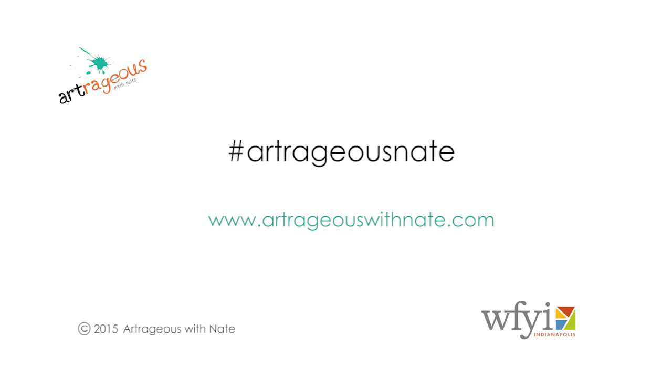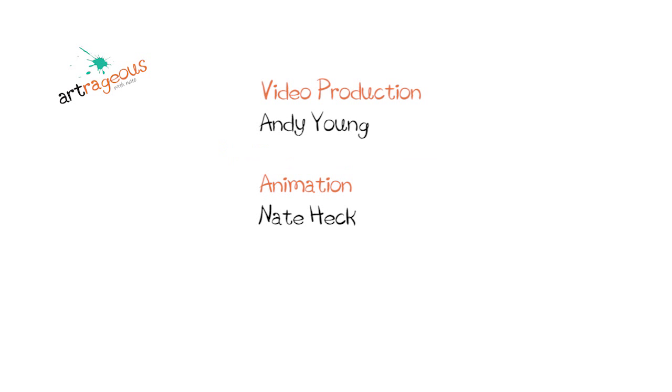Until next time, remember: be creative, be innovative, and be Artrageous. We would love to see what you create — share your projects with us on Twitter, Instagram, or Facebook by using hashtag Artrageous Nate. Bye!